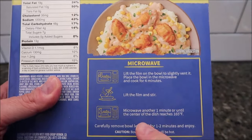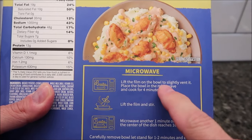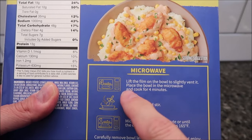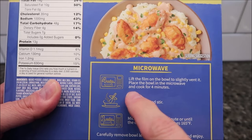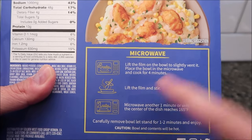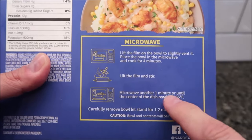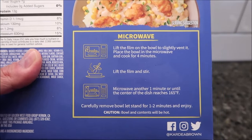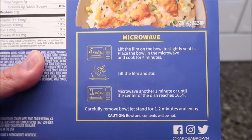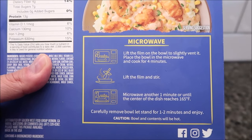The only cooking method listed is the microwave. You lift the film on the bowl to vent slightly, place the bowl in the microwave, cook for four minutes, lift the film and stir, then microwave another one minute, and allow it to sit for a minute or two. So four minutes, stir it all up, then give it another minute in the microwave and let it sit to finish.